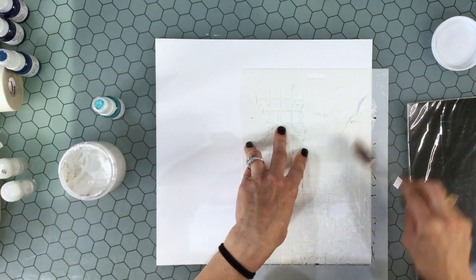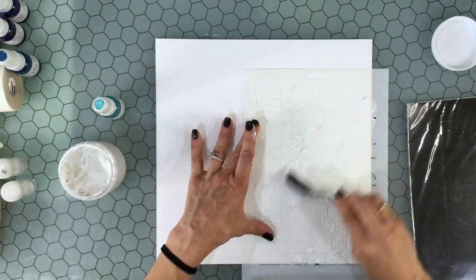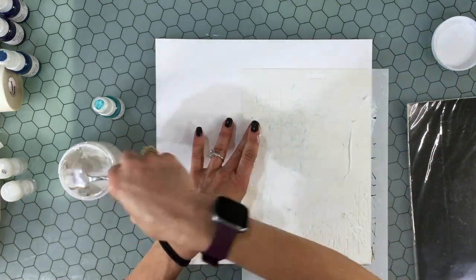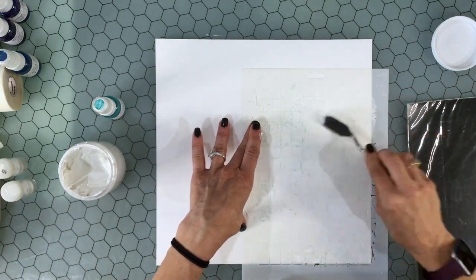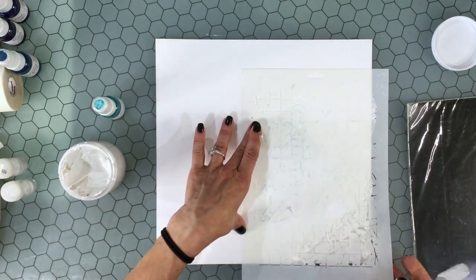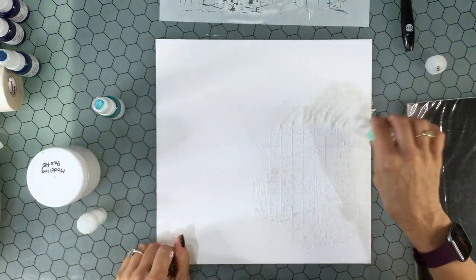I'm going to create a mixed media background. I'm doing something a little different from usual. I thought I would try using modeling paste, and then instead of just leaving it as is, I would add some white embossing powder. That makes a little bit more of a resist than if I just had the modeling paste. To create my background, I started with a piece of white cardstock — this is 120-pound smooth cardstock.